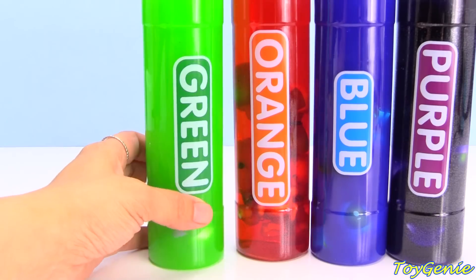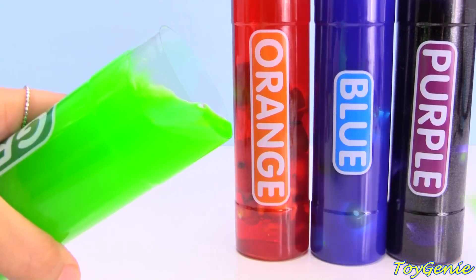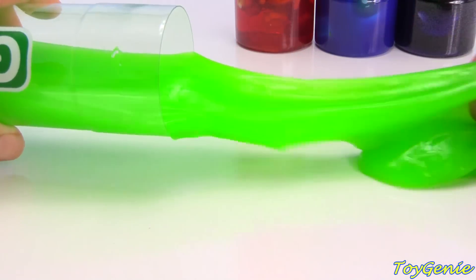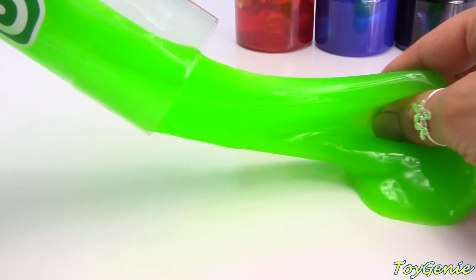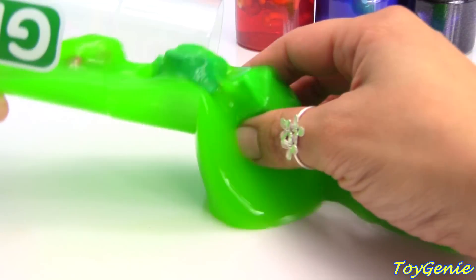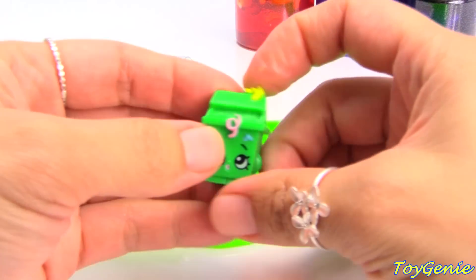Now let's see what's inside this green slime. What's inside? We have a green Lisa.